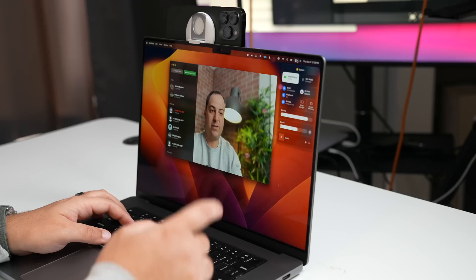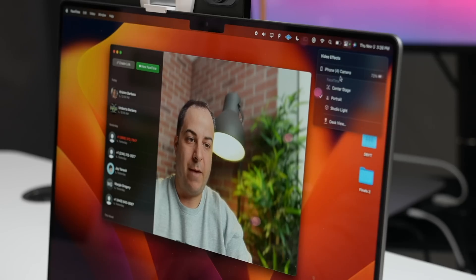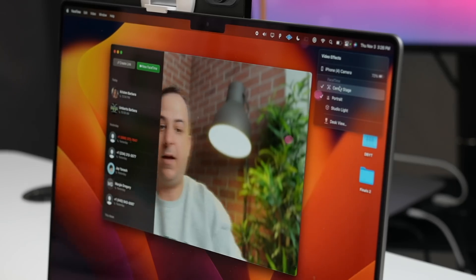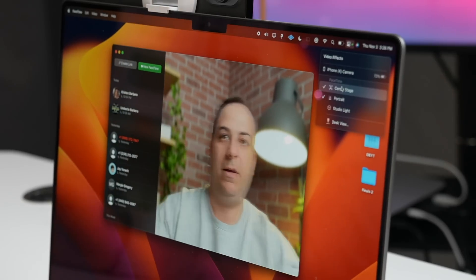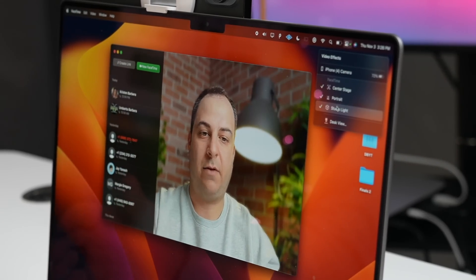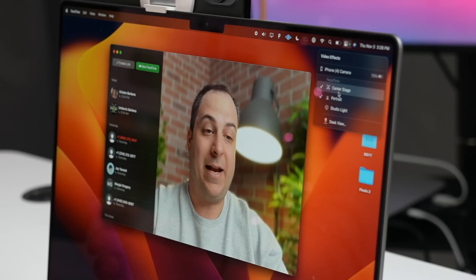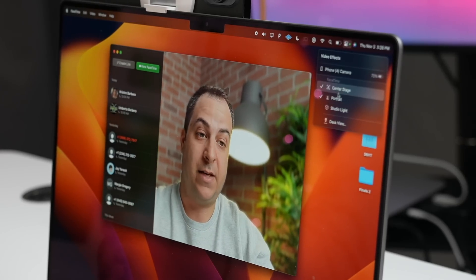What's pretty cool is that you have your own effects. If I go up to the top right corner, I can choose portrait effects — center stage, which tracks me when I move around. I can do studio light to dim the background and get it focused on me. I can have all three of these effects on at the same time, by the way.